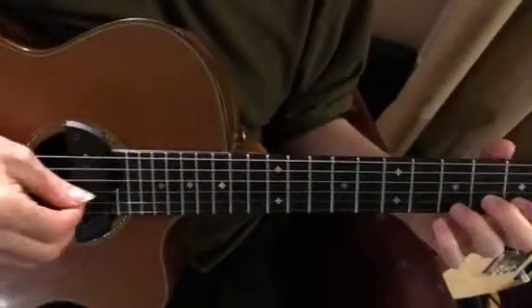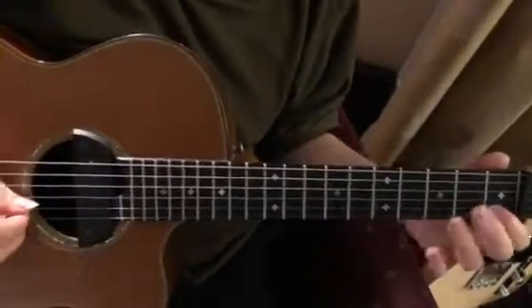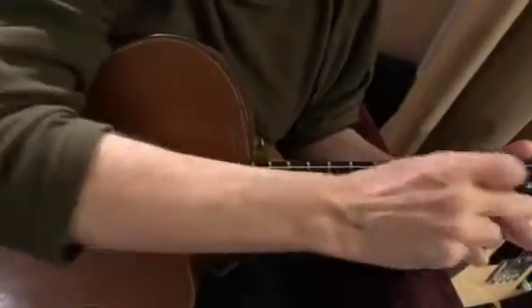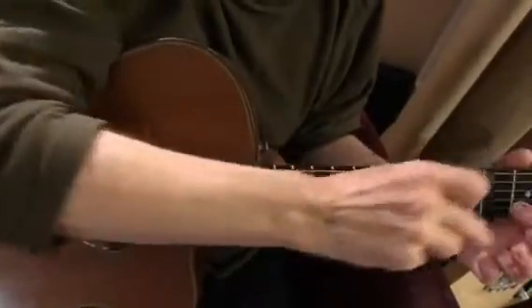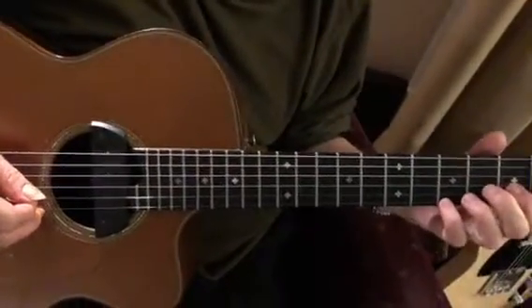...it sounds cooler to do one pick stroke on this. So it's: pick the note, hammer on, pull off to this, then pull off to open. That's the technique for that part.